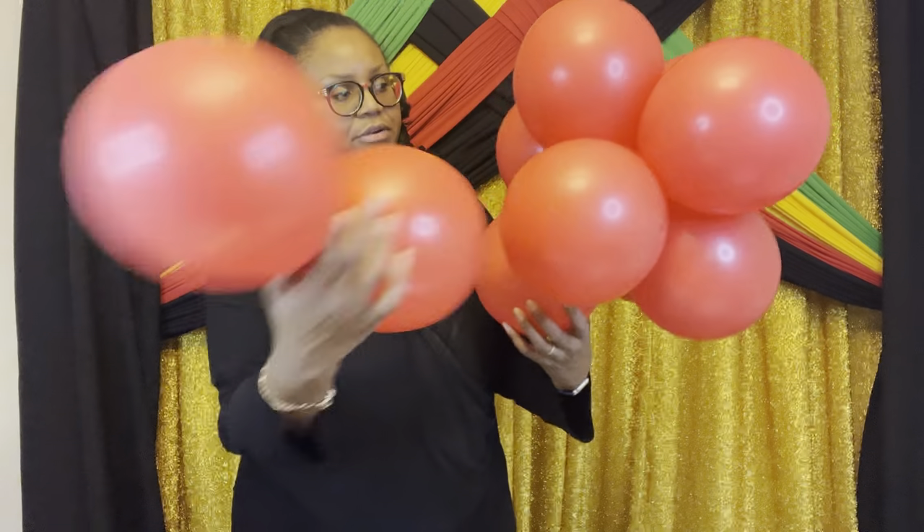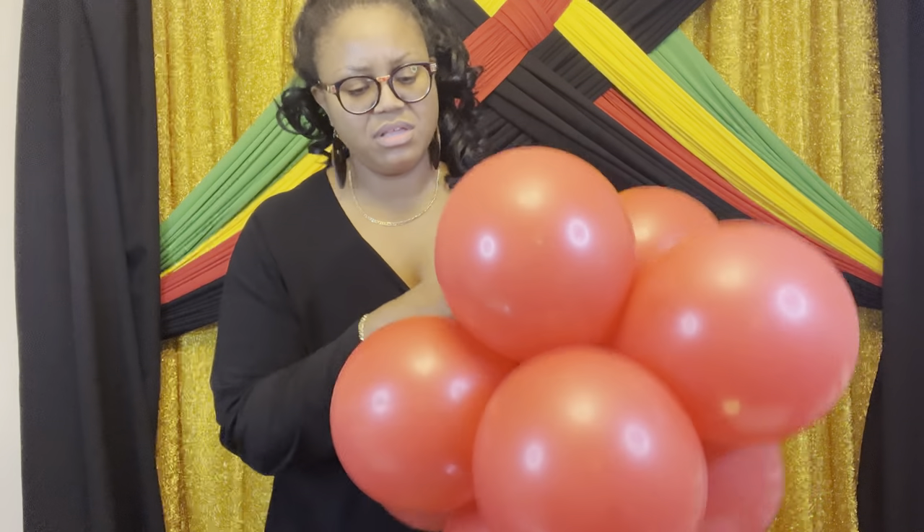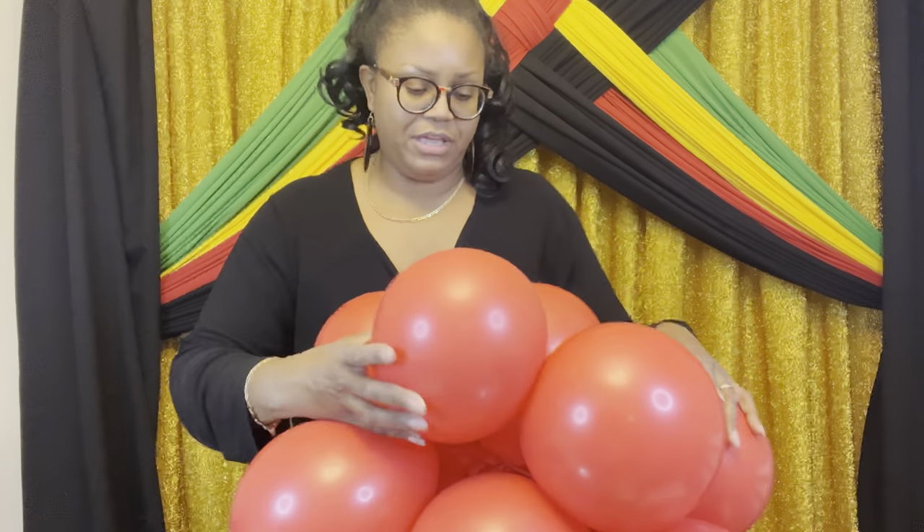I can tell that there's a gap here, so I'm going to add one in right there in the middle. It can get difficult to put these in. Even if you have to intertwine them to lock them in the middle, do so. I can tell I need to put one here because it's an opening. You want to make sure you're using quality balloons because they can pop on you if they're not quality. I'm looking at the shape — it's not like a circle, so I'm going to keep twisting them until I get the shape that I want.